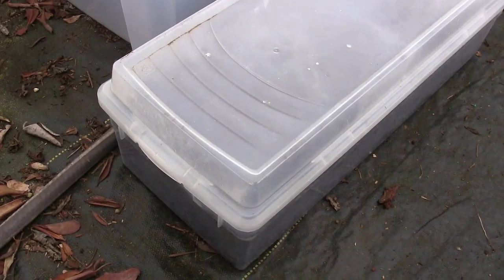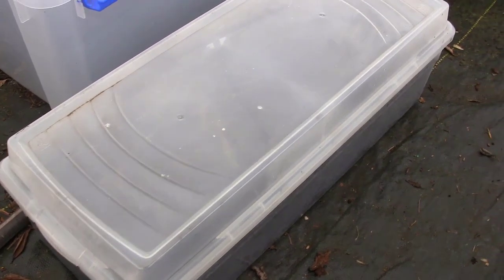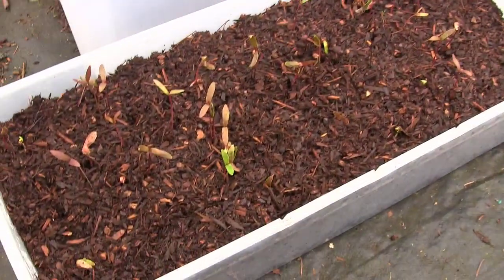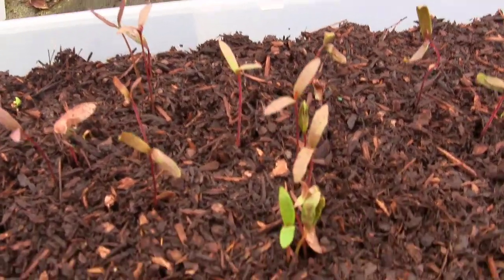Let's see how these Japanese maples are doing. We planted the seeds and got them in this tote here. It's been maybe a week and a half since we planted them. And look at what we got — a whole bunch of them have taken off. Little seedlings.